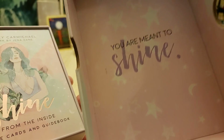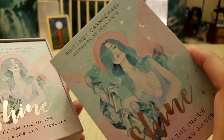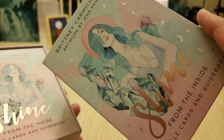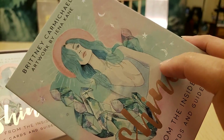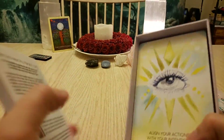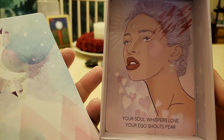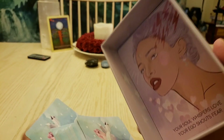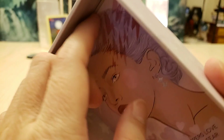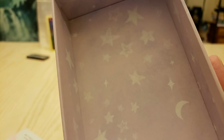You are meant to shine — that's inside the lid. You can see those holographic spots — aren't they gorgeous? I just love them. Here's the book, here's the deck. Look at this — oh, there's another card in here. Still beautiful, with all the stars and the crescent moon.